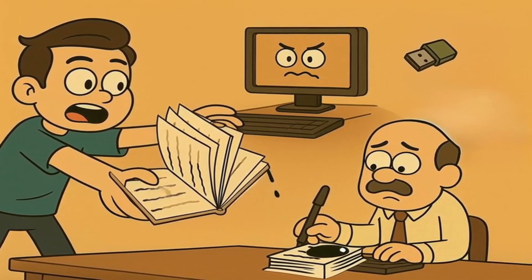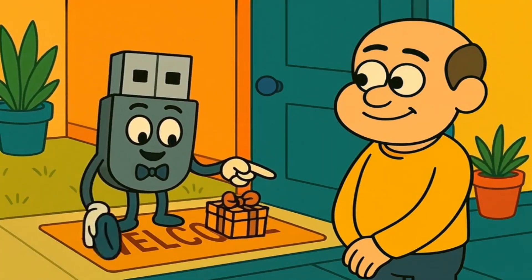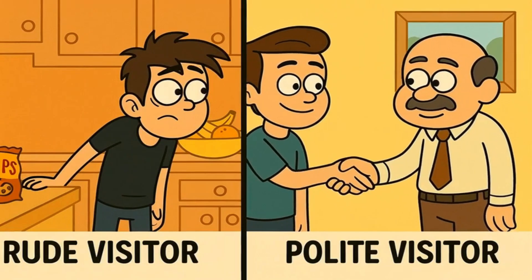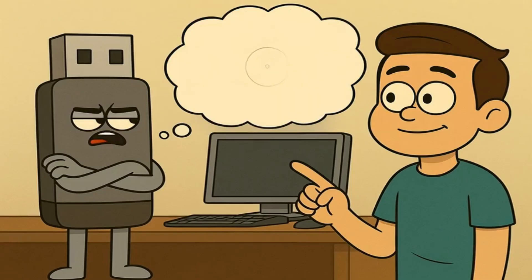You might ruin what they were working on. But let me show you exactly how this works. Think of your USB stick like a very polite house guest. When someone visits your house, they don't just show up, grab some snacks, and disappear without saying hello or goodbye, right? I mean, that would be rude. Your USB stick is the same way.